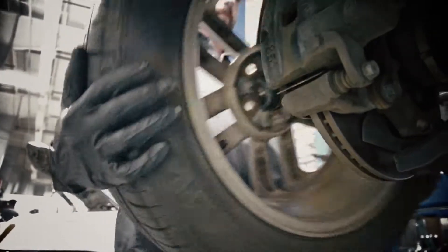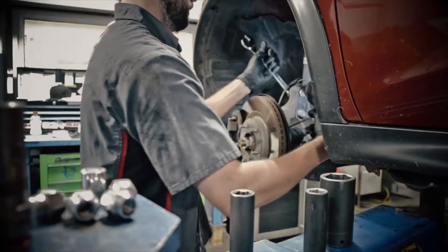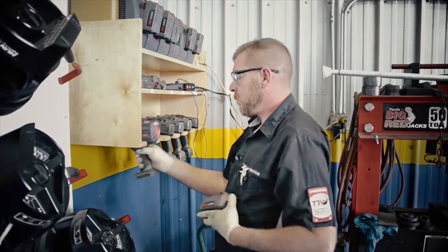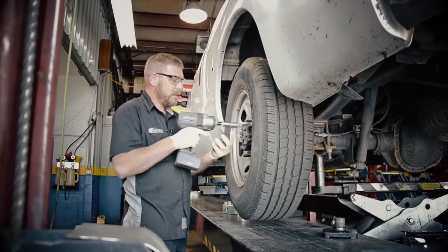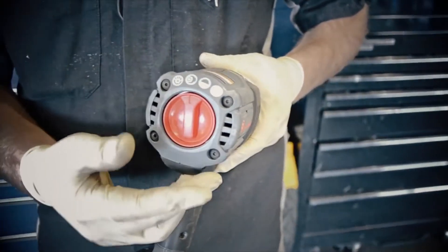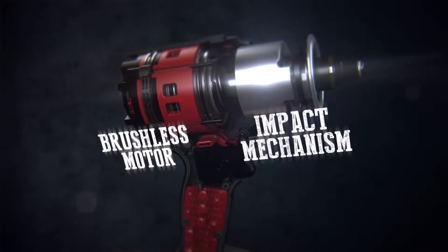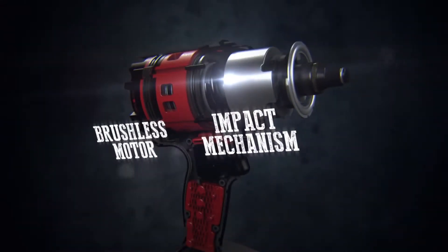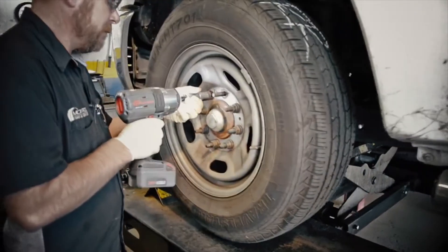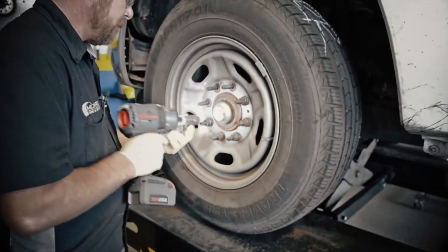Following its revolutionary predecessor, the W7150, and built on over 100 years of power tool experience, the new W7152 half-inch high-torque impact wrench offers the power you want with the control you need. Its robust brushless motor and impact mechanism are finely tuned to unleash the best-in-class power-to-weight ratio, with 1,500 foot-pounds of nut-busting torque and 1,000 foot-pounds of max torque.